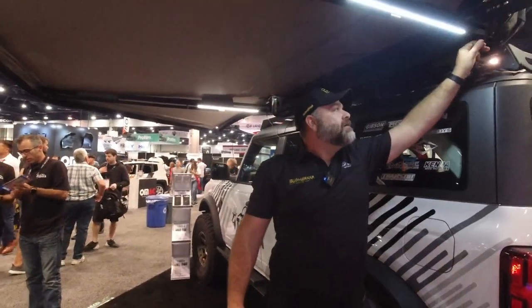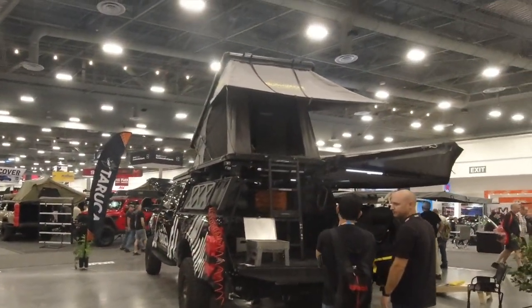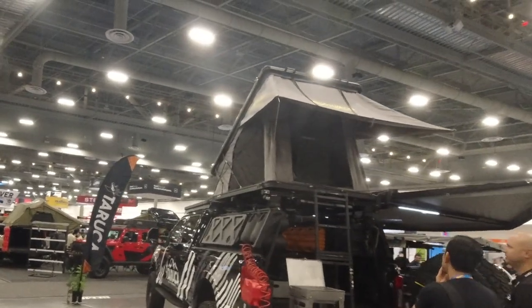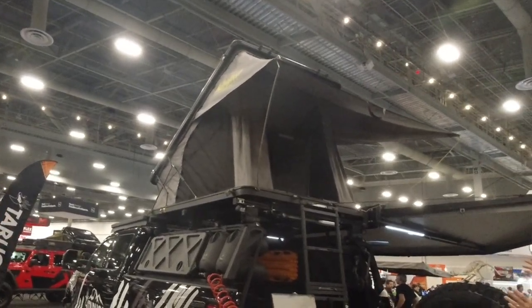Is this the only product you guys make? No. We have the two different versions of this awning, we've got a rooftop tent that can be seen in the expedition center down on the west wing — it's a full pop-up, double pop-up tent, which is a bit unique. And then we have the shower tent as well.